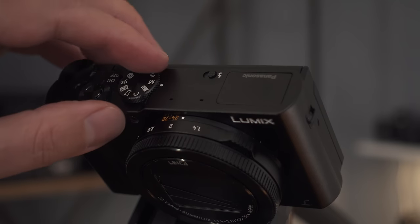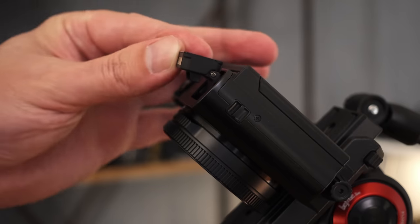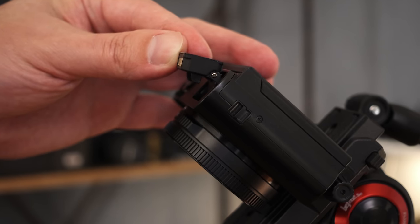The LX10 does not have an electronic viewfinder. However, there is a pop-up flash and it is tiltable. It's not tiltable a full 45-degree angle, but if you want to use a bounce flash, it is possible with this camera.